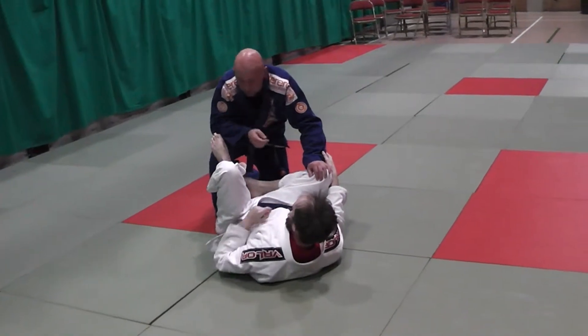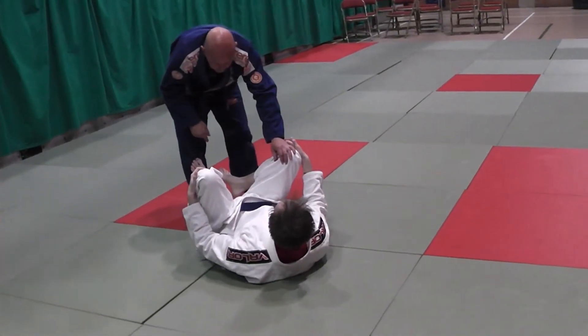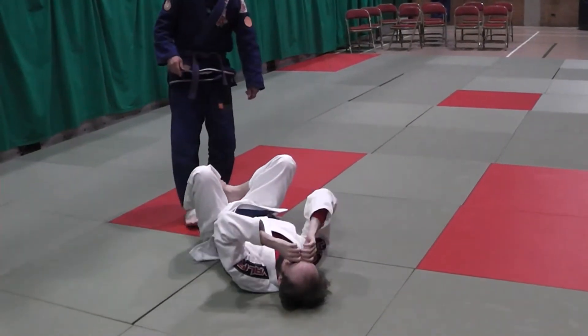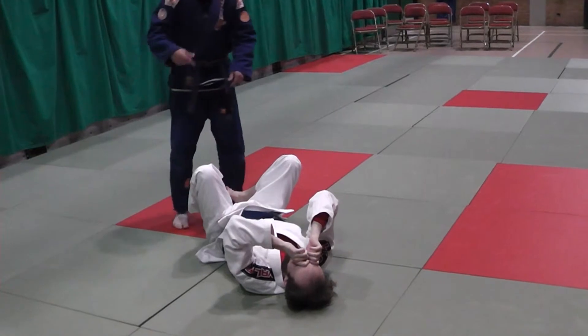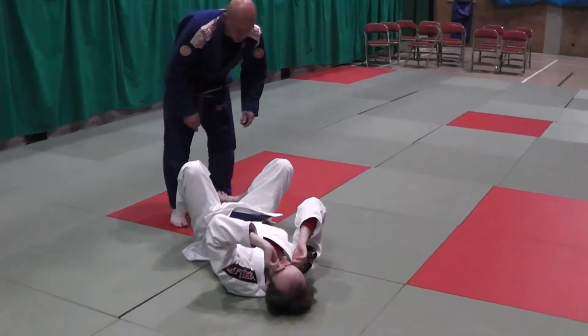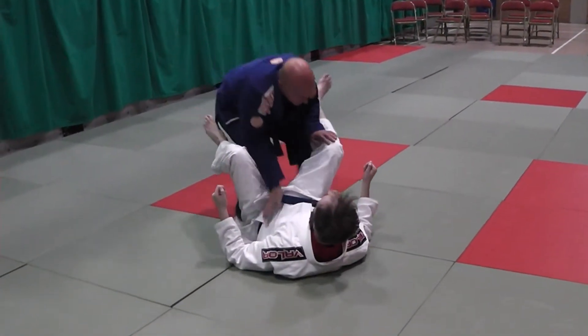We're going to look at the very first pass we did at the start of this guard passing mesocycle, which is the cut cross. We're going to link it to the split pass, and then add in how to transition from the split pass to the leg drag, which we did a few weeks ago. I make space and drive into safety position.